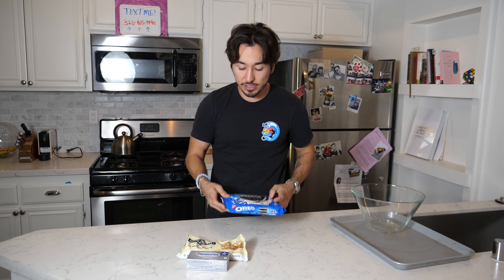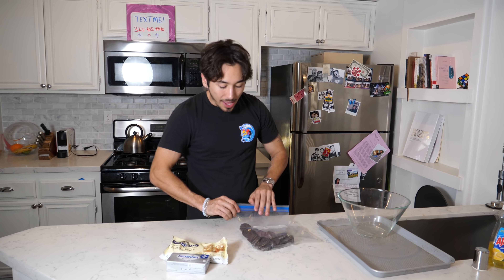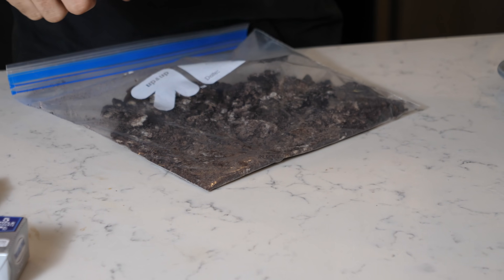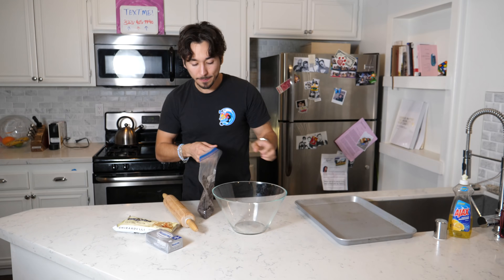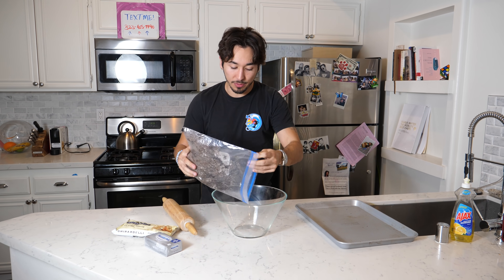First things first, we got some Oreos. We're gonna just do like a row of Oreos. We need these for another hack, so let's put them off to the side. Next, we have to absolutely destroy these. Once you have them completely destroyed, you're gonna pour them in a bowl.